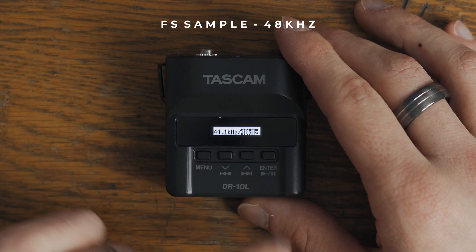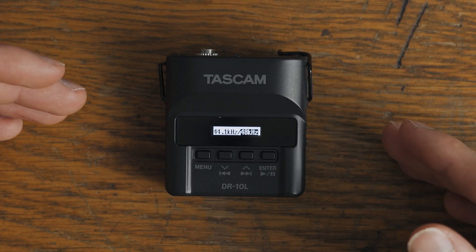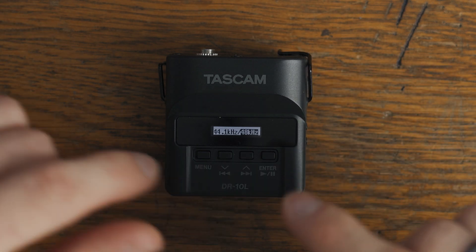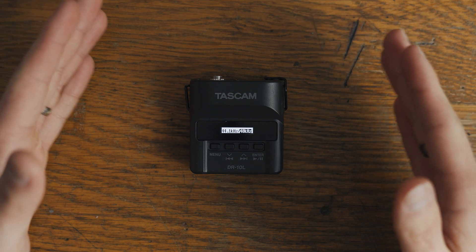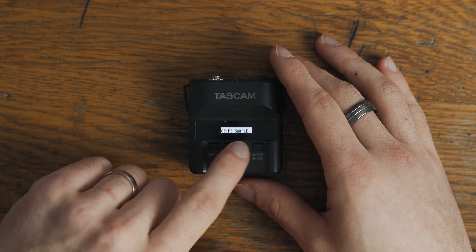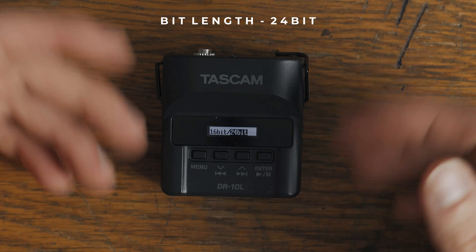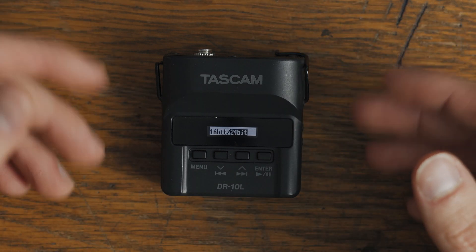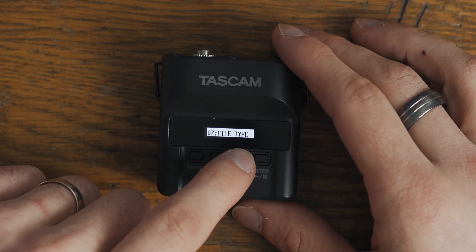The next one here is the FS sample. I have it at 48. Most cameras will record at 48, but if you're recording with some cell phones they record at 44. So just make sure you match it so that when you're syncing up your video and audio it syncs up and you don't have any audio drift. The next one is bit length. I have it set to 24-bit because you have more quality there and just bigger file sizes, but that's okay. These files are so small. So 24-bit is great — you have more quality there to work with in post.